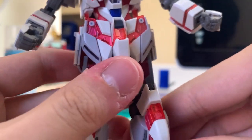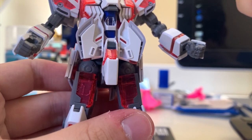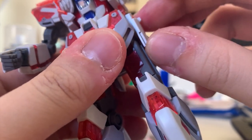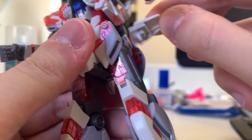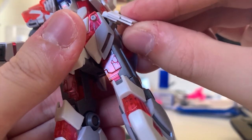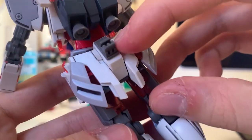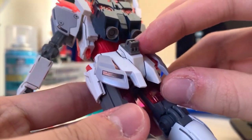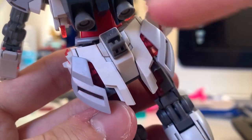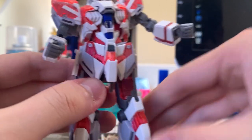The waist can lift up 180 degrees, which is a pretty impressive angle - the legs don't have anything interrupting it. The side skirt can lift up, but if you over-lift it, it will pop out, so be careful about the angle. The back skirt is completely immovable. This gray piece on the back skirt is for storing the beam rifle, which I'll show later. We can also see some psycho-frame inside the back skirt.